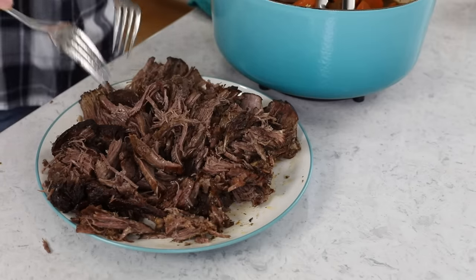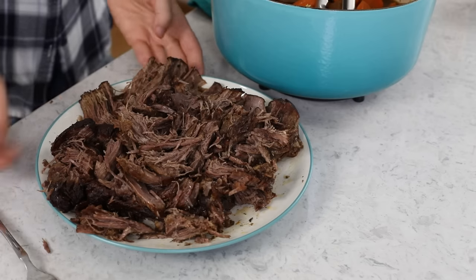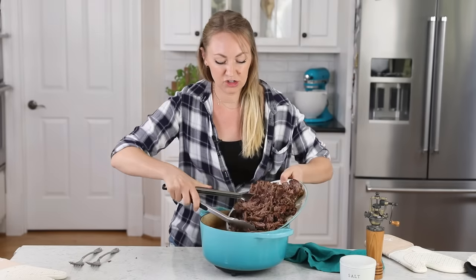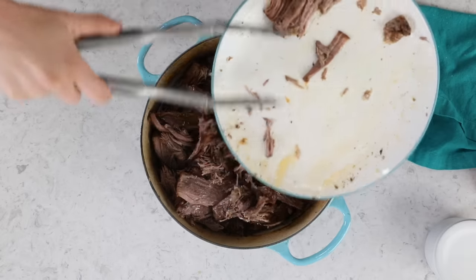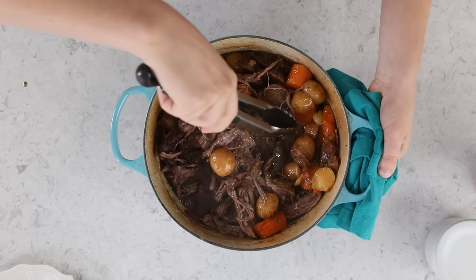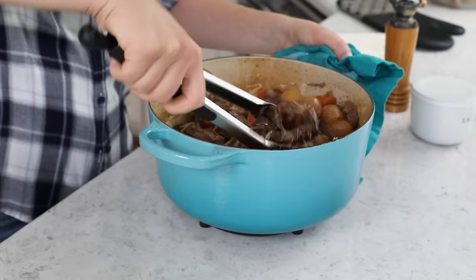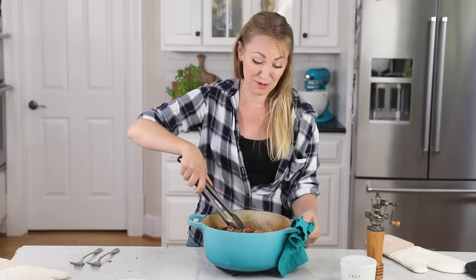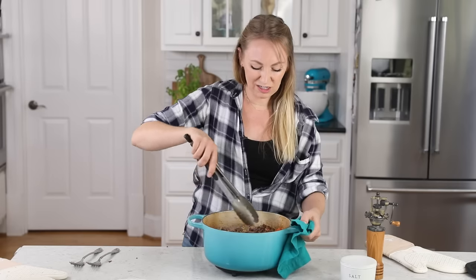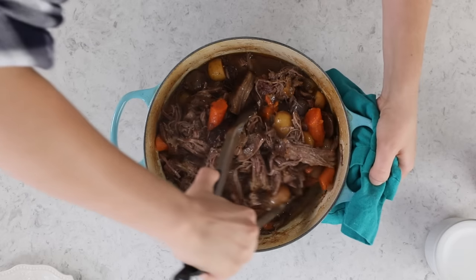This meat is just so tender — melt-in-your-mouth. I am so excited for you to try this. Carefully return the shredded meat to the pot and mix everything together. Your carrots and potatoes should be nice and tender. Mine are a little closer to falling apart since this was a large piece of meat that cooked longer than normal, so your vegetables will hold their shape better if you follow the recipe using a smaller piece of meat.